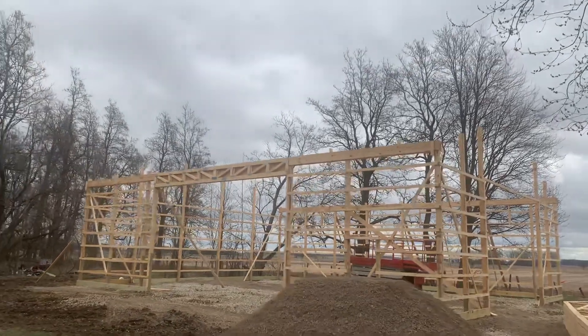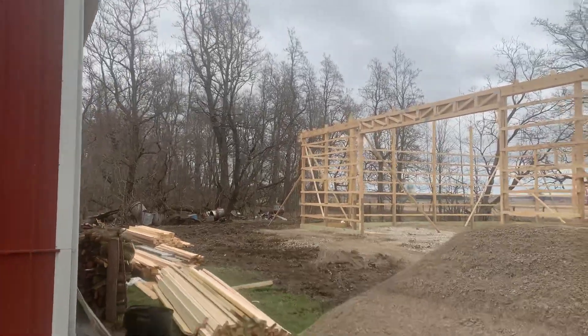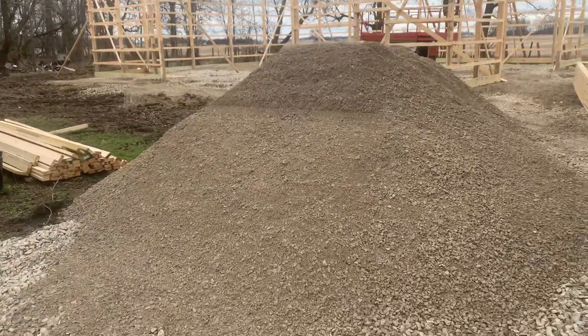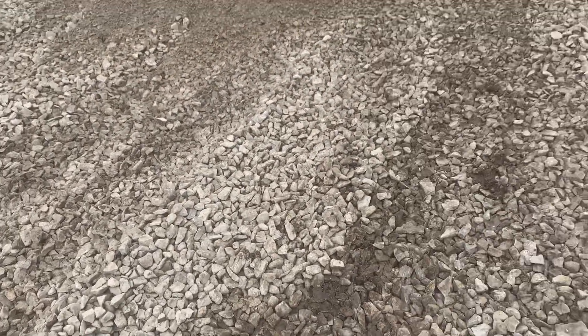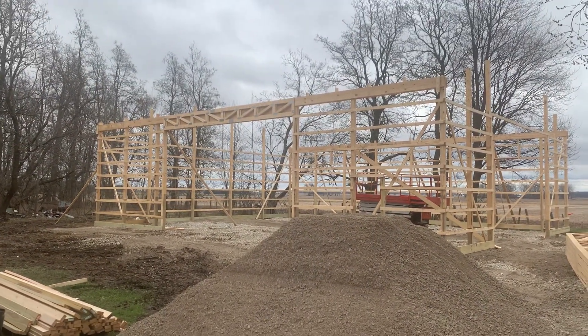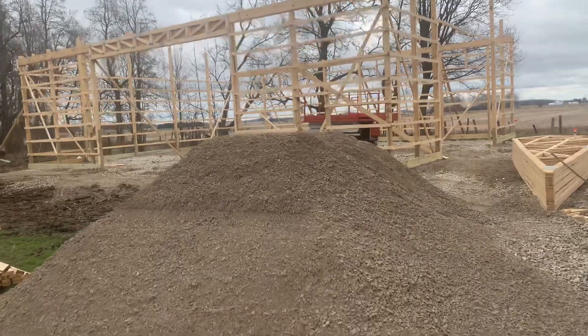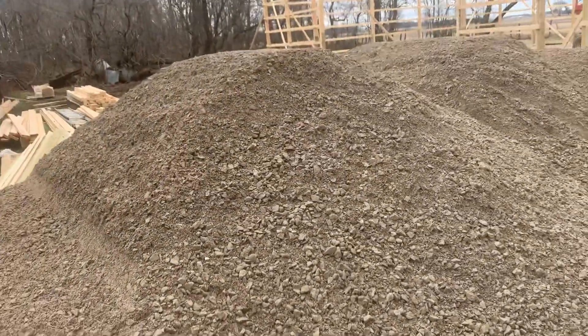Hey, Josh here at Attica Lumber. Let's check out this project — a 50 by 60, 16 feet tall. You can see we brought in some 411 stone here to help out with the backfill and so forth on this site. We also have a sandy highway berm mix that we use to backfill the post holes.